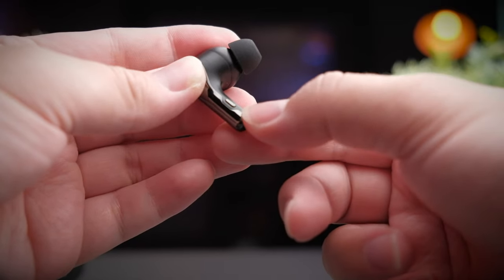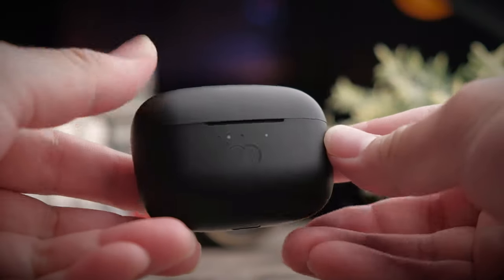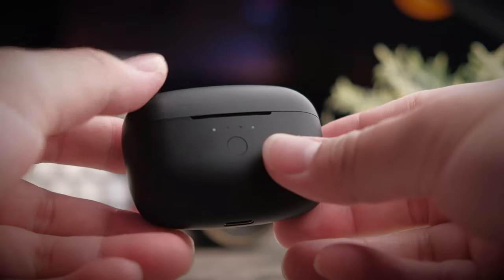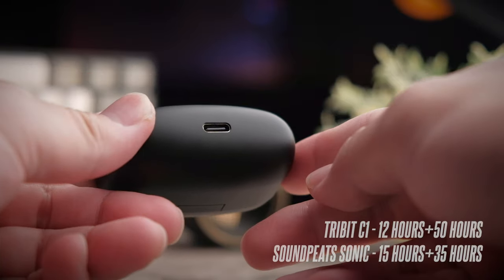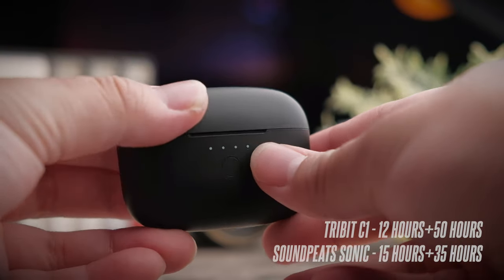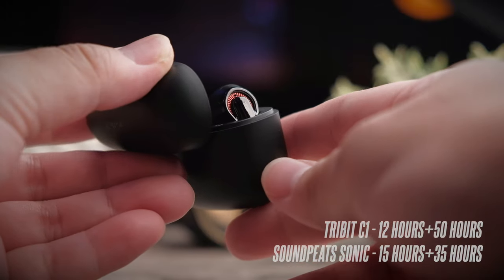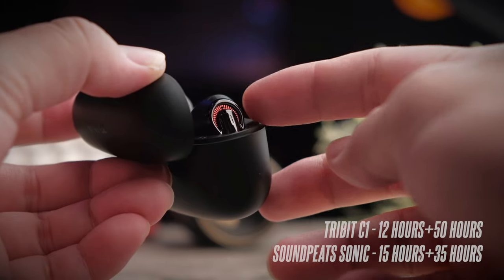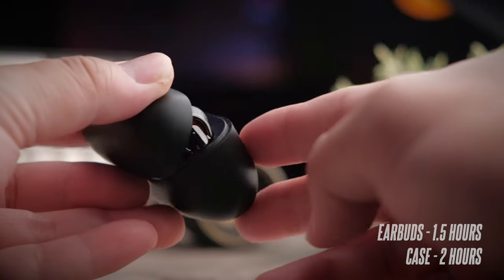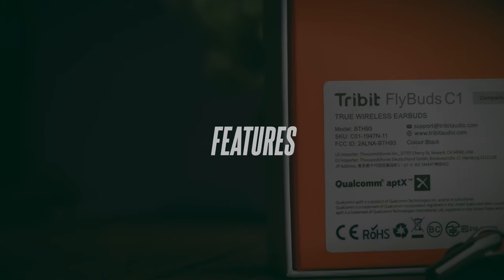Since the C1 runs the latest Qualcomm QCC3040 chipset — the same as what you get with the SoundPeats Sonic — the 3bit C1 gives you a super respectable 12 hours of battery life, and together with the case gives you 50 extra hours of playback time. In contrast, the Sonic gives you a longer 15 hours of playback time but has a smaller case that only provides an additional 35 hours. The earbuds take about one and a half hours to charge and the case takes about two hours.